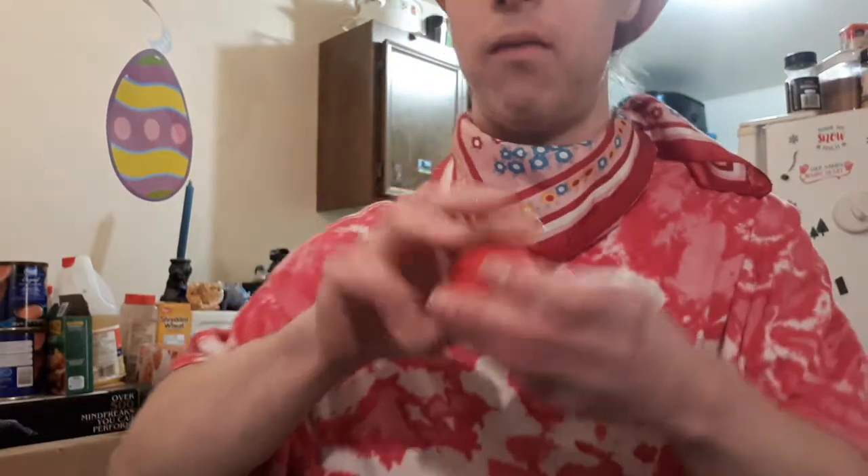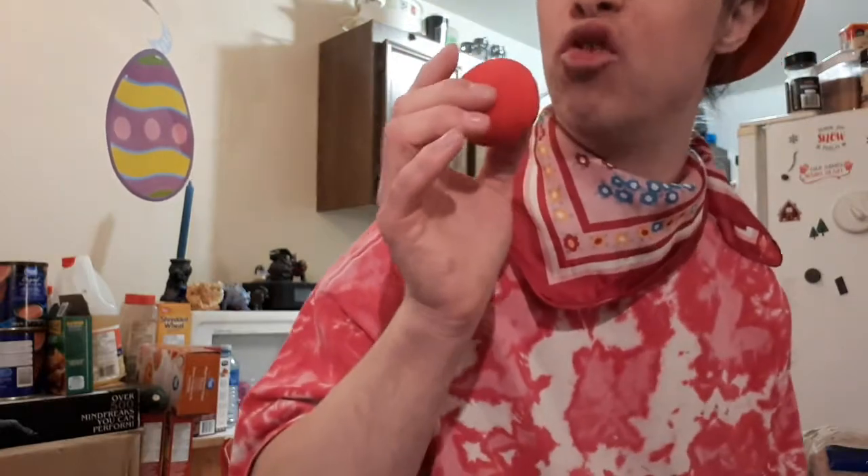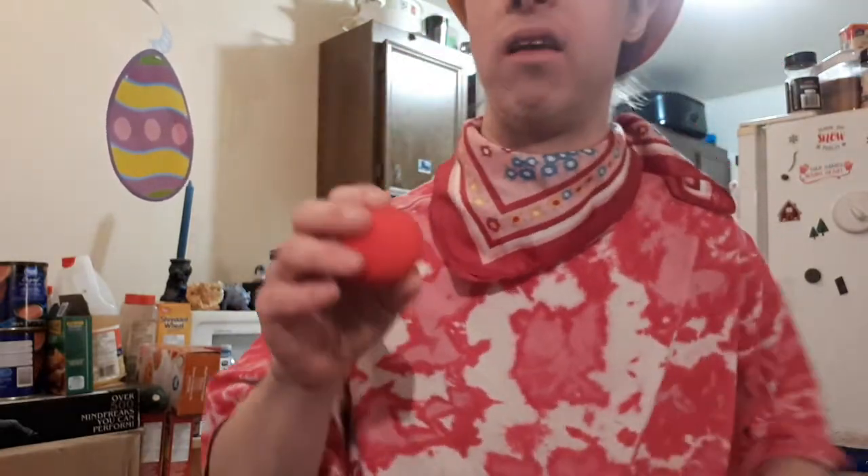Then we get down to our trick number two. And that is the magic ball to egg magic trick. Here's what this ball to egg will look like. Okay, so here I got my red ball. I'm just going to take a look at it. I'm going to actually turn this into an egg. I'm just going to go into my fist like this. And watch — that magic turns it into an egg.